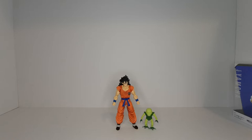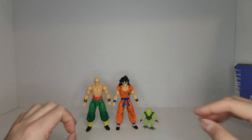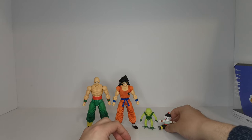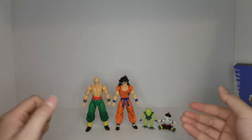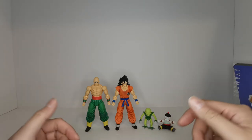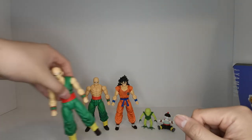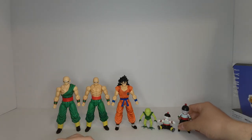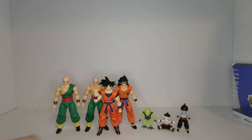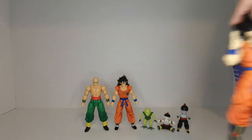Let's get some comparisons going. Here we have Yamcha next to Tien — these guys are actually fairly similar in height. Here is the original Chaotzu. The more I think about it, the more I feel like Tian and Yamcha actually came out together, and the Saibaman and Chaotzu are technically the Premium Bandai bonuses. Here is the new Tien and new Chaotzu. And here is Goku, who is clearly a little shorter than both Yamcha and Tien.